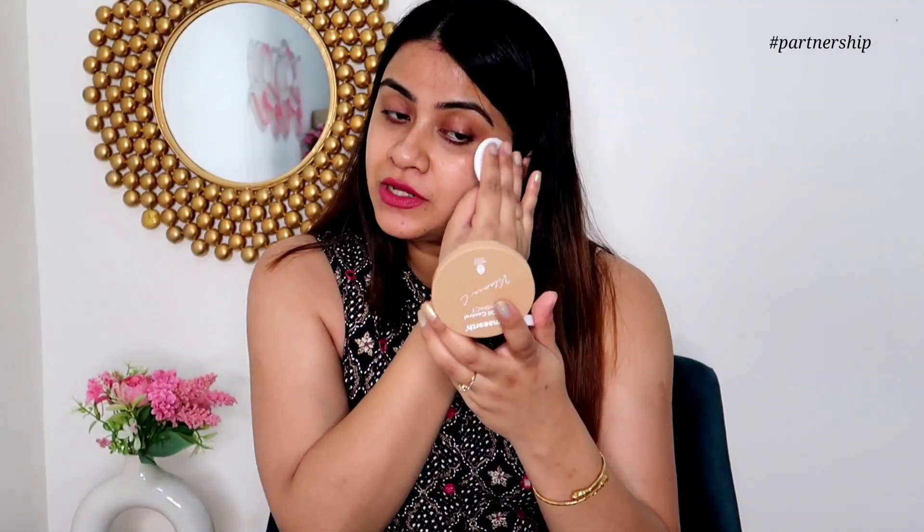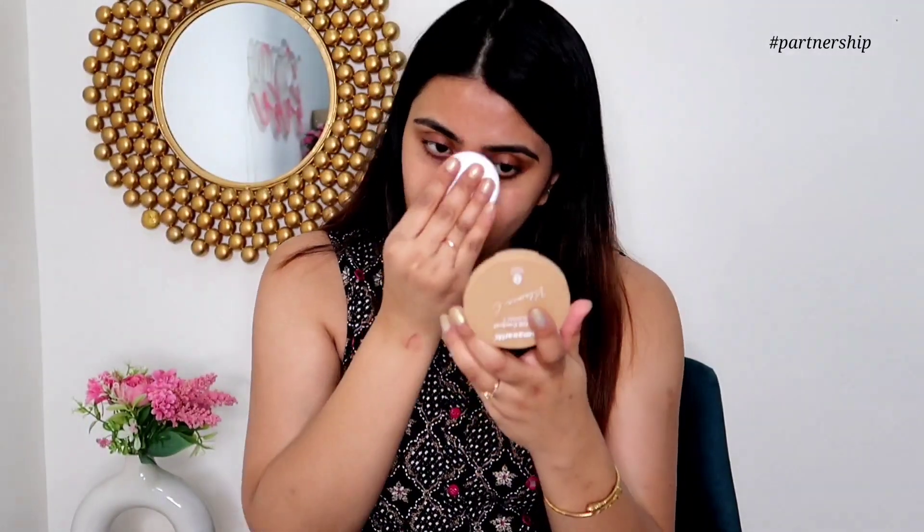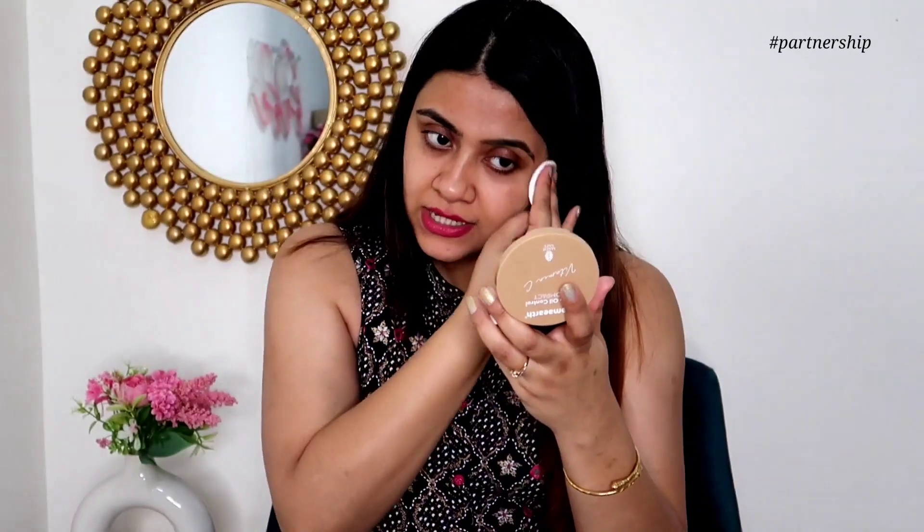I'm applying shade Nude Glow 03 with the powder puff. This product is cruelty free, paraben free, and toxin free. It is dermatologically tested and suitable for all skin tones and types. I just wish there were more shades — some more light and some more dark ones — but the formula is bang on.